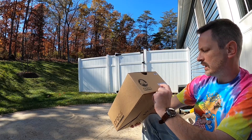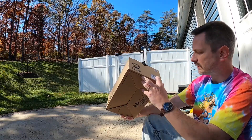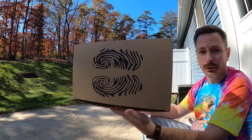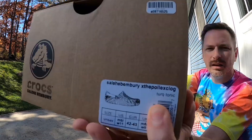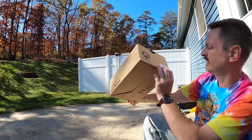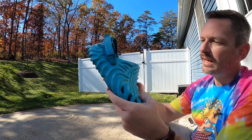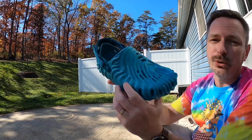The tag reads Solehi Bemberry and the Polex Clog — I always just called these Solehi crocs but they're actually called the Polex Clog. I learned from my pair of Echo clogs that I needed to go full size down, so on these I just got a size nine and they fit perfectly. I believe the color is called turquoise tonic. Getting into the actual shoe, I really really like the style of them.